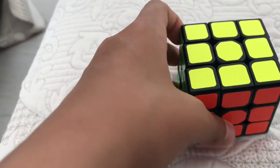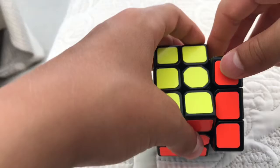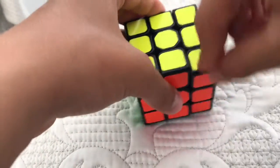So I'm going to need you guys to know these rotations I'm going to show you right now. R stands for right side of the cube, so this is the R movement.